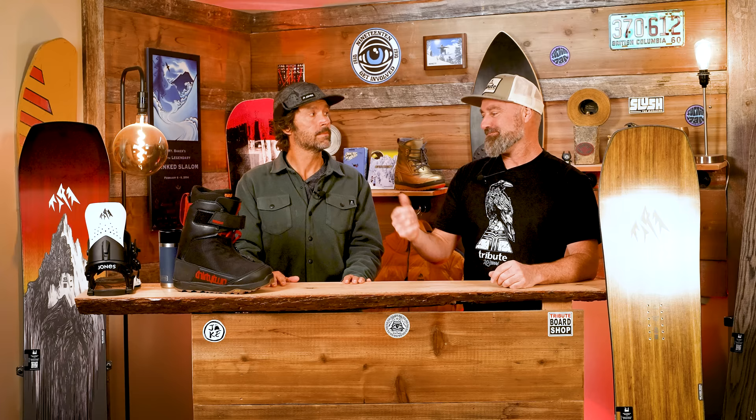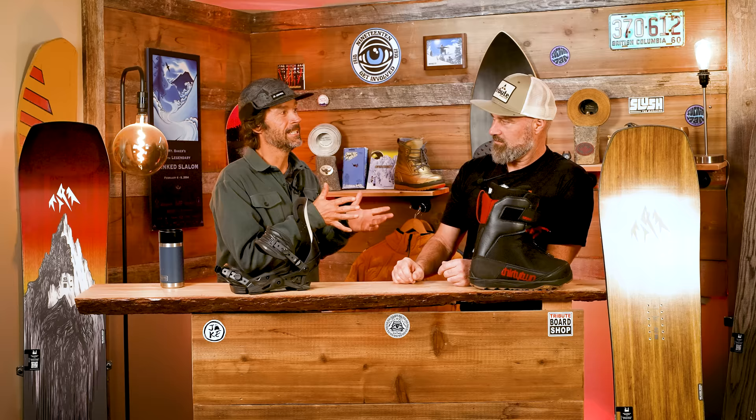Let's talk about the bindings. Super quick question — why did you decide to collaborate with JF and the folks at NOW? It was pretty easy, in the sense that I really loved how JF took the disc out of the equation. We can go back to our hard boot days, the pre-disc era, when we had our boards mounted on the toe and heel — we had so much power there.